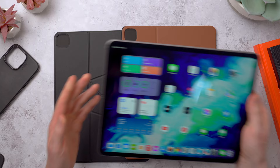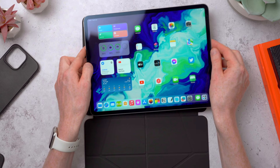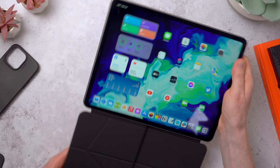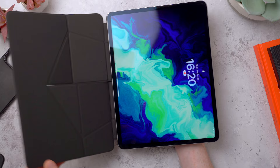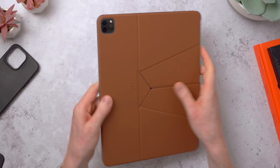So I've got my 12.9 inch iPad Pro and I want to try out the sienna brown first because I just love that color. It attaches to the iPad magnetically, just like Apple's cases, and it just pops on like that. It works with the auto sleep/wake - when you open and close the folio it will wake and sleep the iPad. We've got some protection along the side, and nice protection on the front and the back.